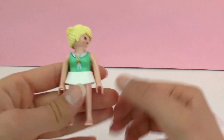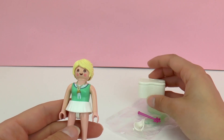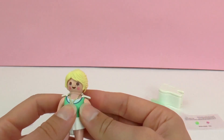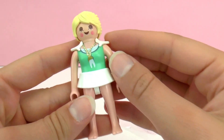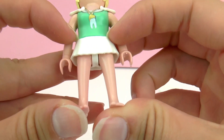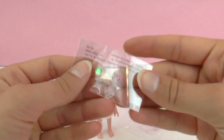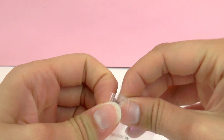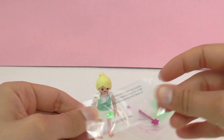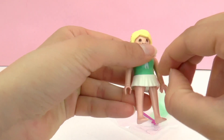Next up we have our tooth fairy. She has blonde hair and a bun. As you can see she's wearing a mint green shirt with a tooth around her neck and a small skirt. We can decorate our tooth fairy with these small jewels — one is a small pink star. We'll go ahead and place that on her skirt up at the top.